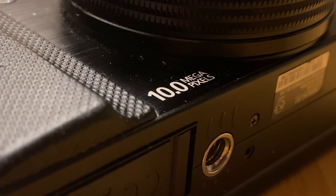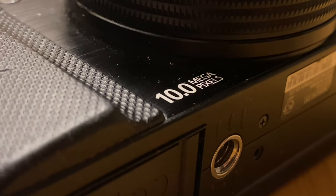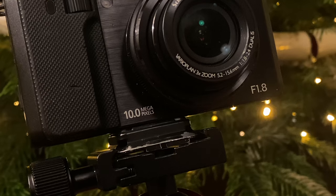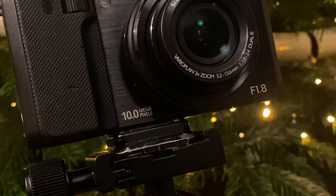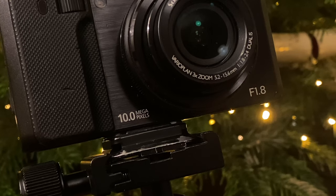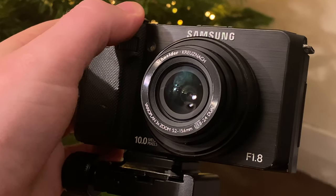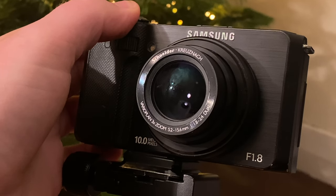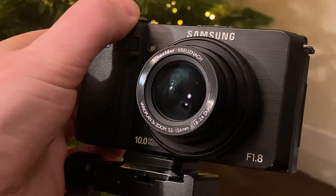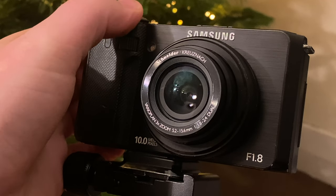The Samsung EX1 has a 1/1.7 inch 10 megapixel CCD sensor, with a 24-72mm equivalent lens that is f1.8 at the wide end and drops to only f2.4 at the long end. The 24-72mm is a very practical range for most photography, and it's great that the wide end is 24mm as opposed to the typical 28mm. It doesn't sound like much, but there is a huge difference in that extra 4mm.